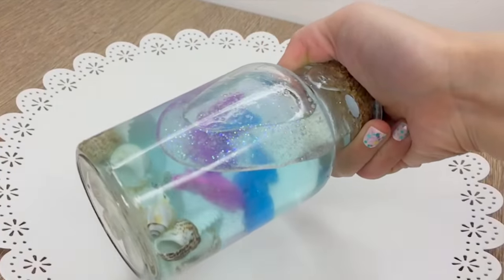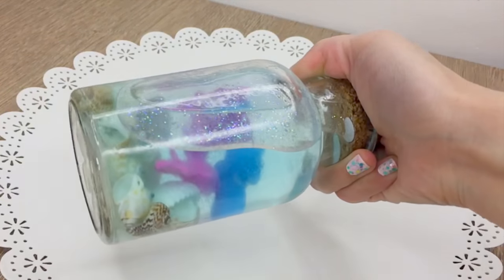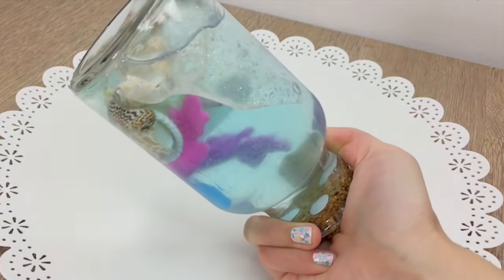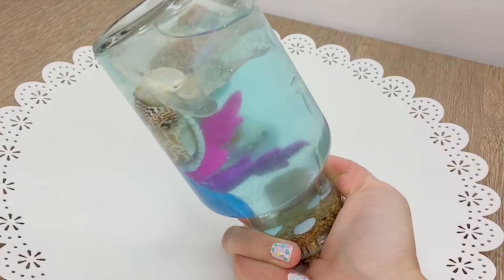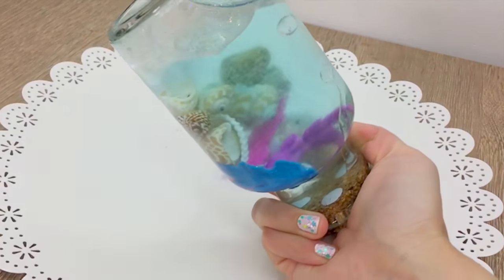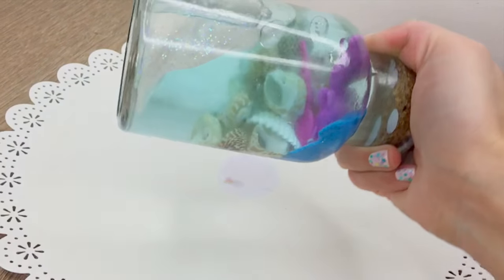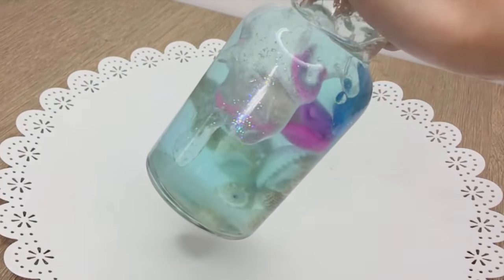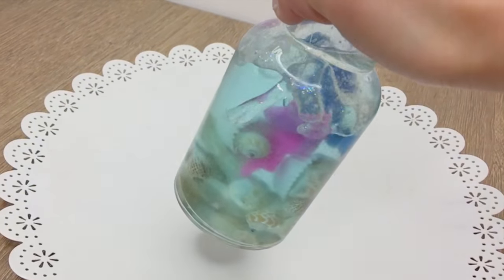Hi everyone! In this DIY I'll be making a lava lamp aquarium with glittery bubbles and fish that actually grow in the water. Here's a slow motion shot of the final piece and I really think it looks quite cool. If you have a phone that can record in slow motion then it's worth making this DIY just so you can have fun filming clips like this.